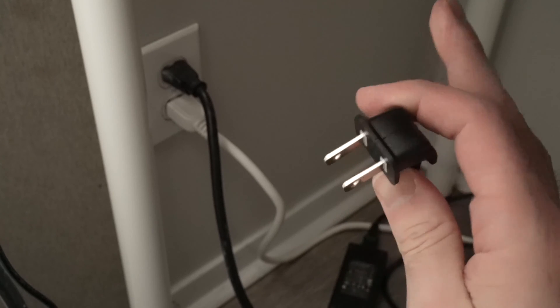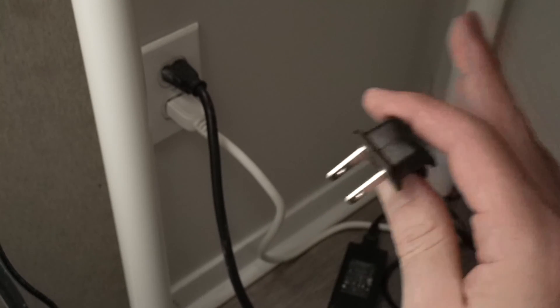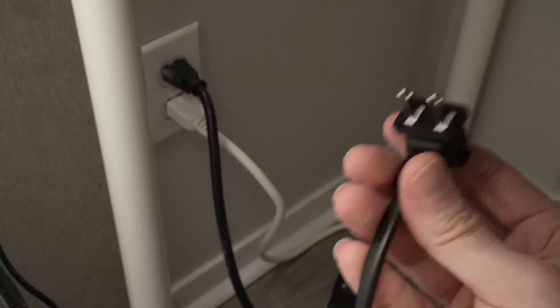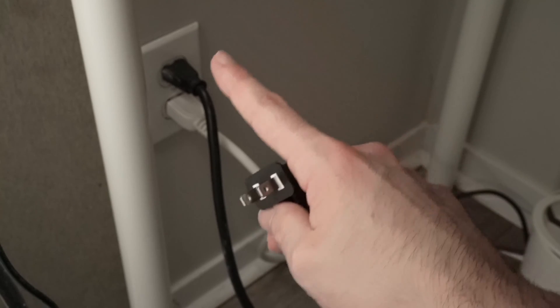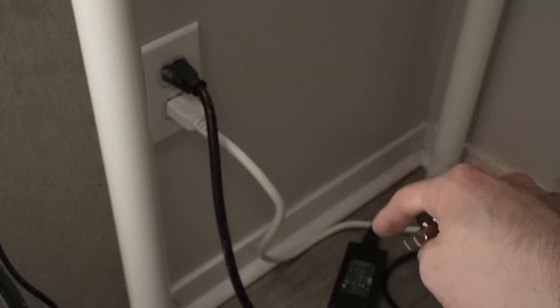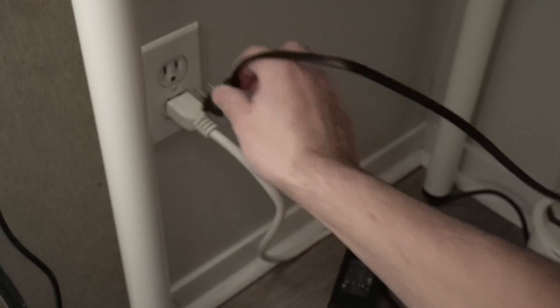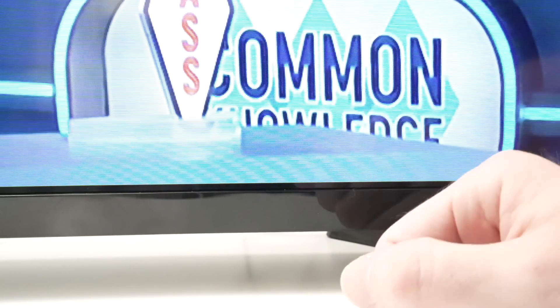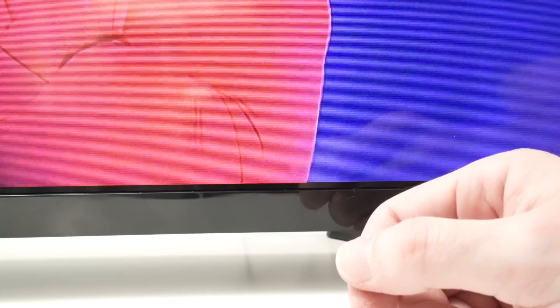After 30 seconds you can release the button. Now wait five minutes — do not do anything, do not touch the TV. After five minutes, take the power cable and connect it directly to a wall socket. Do not connect to a power strip, as this can sometimes cause the problem. Then turn on your Samsung TV using the same physical button you used previously — do not use the remote control. Just tap it once and the TV should turn on and your problem should be gone.